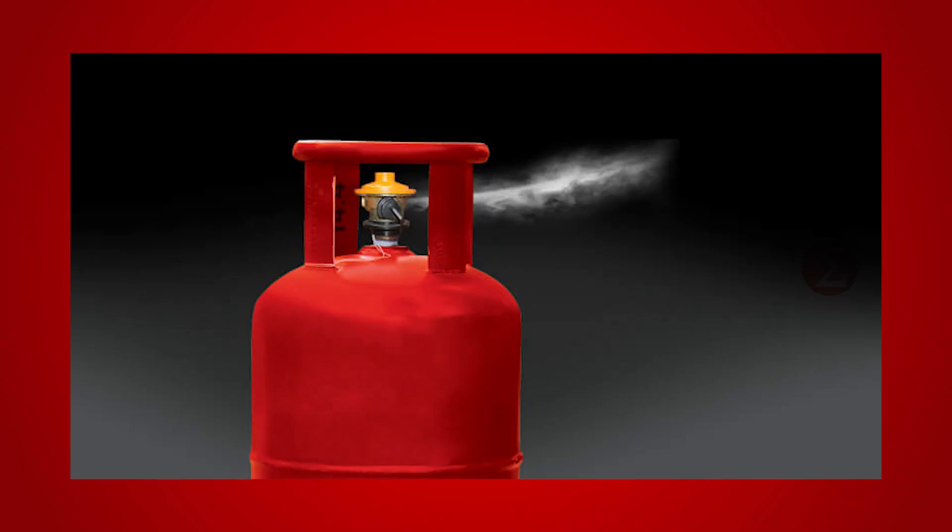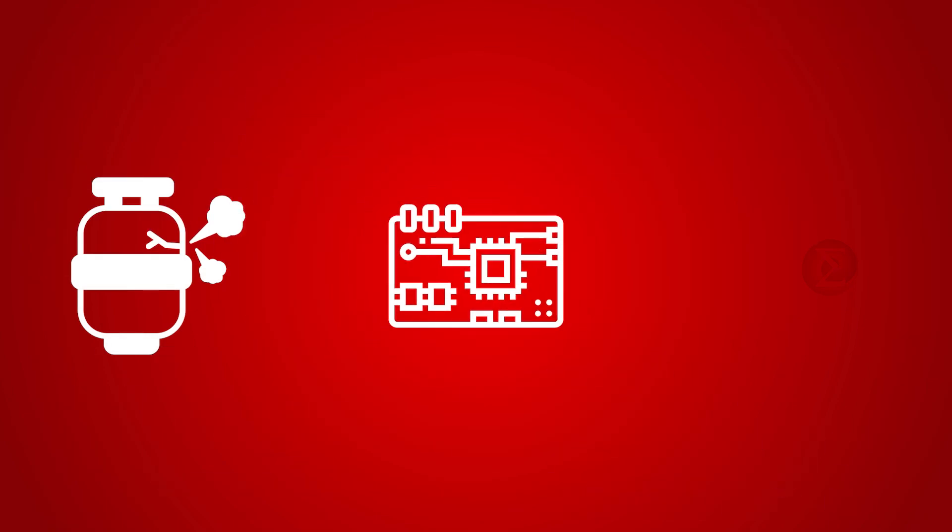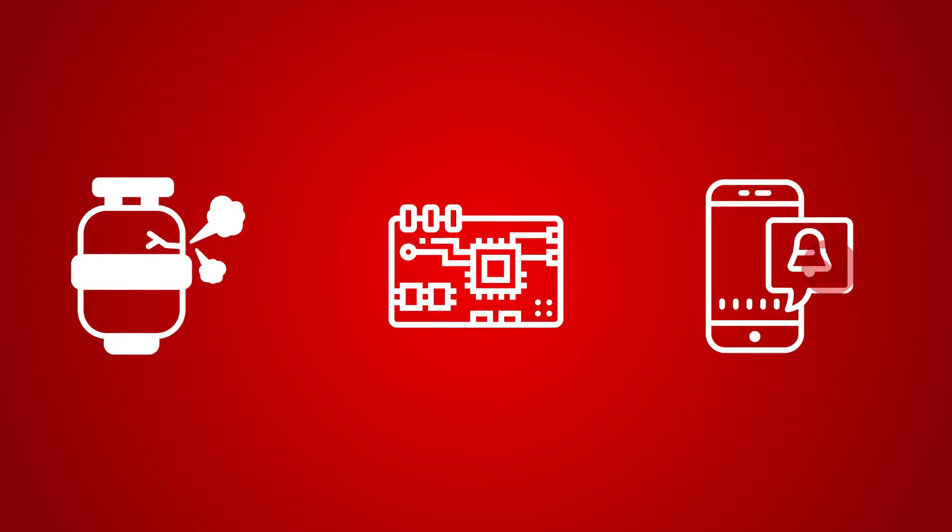The project helps you detect LPG gas leakage and protect yourself and your family from fatal accidents due to gas leakage. Whenever there is a gas leakage in your kitchen, this circuit will detect it and send you an alert message on your registered mobile number. It will also turn off the gas regulator automatically under such conditions.